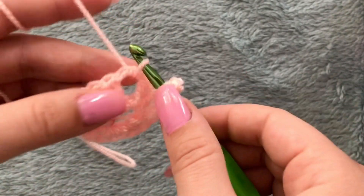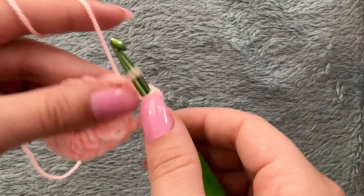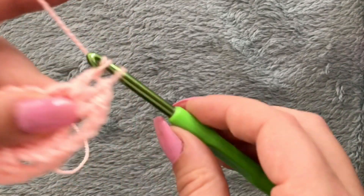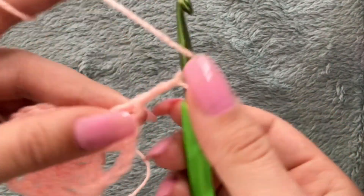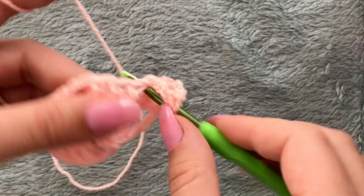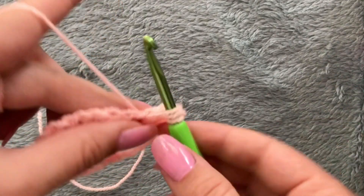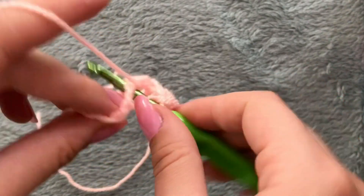Chain three, skip these three double crochets, move on to the next space and make three double crochets inside of it — one, two, and three. Chain two and make three double crochets inside of the same space — one, that's two.